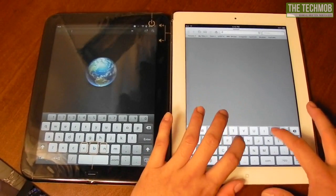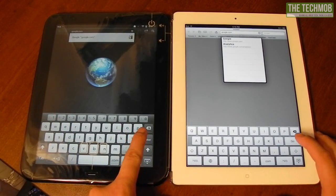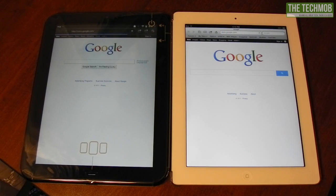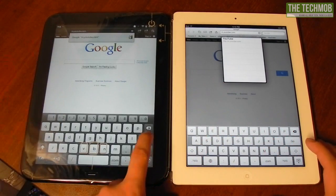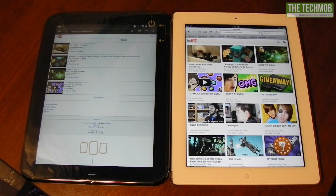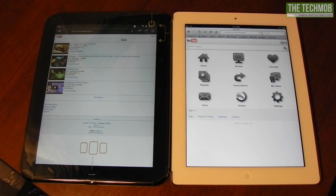Let's go to a simple site such as Google. Much faster on the iPad. Both devices are connected to the same wireless network. Now let's go to the mobile version of YouTube. The TouchPad was noticeably faster, but it doesn't load the full touchscreen version of the mobile site — you can see there's a little menu of stuff that we aren't able to get to on the TouchPad.